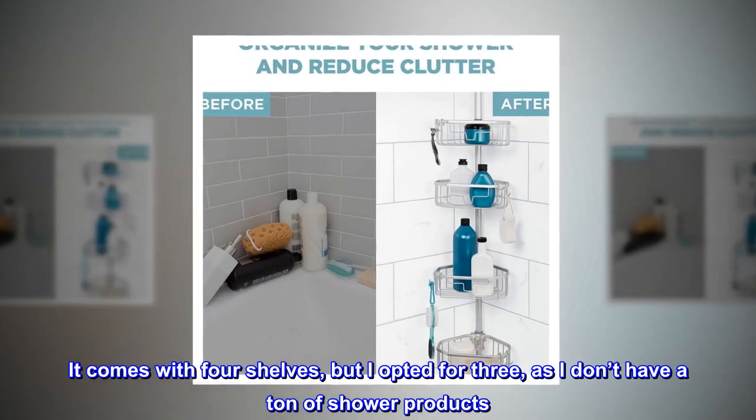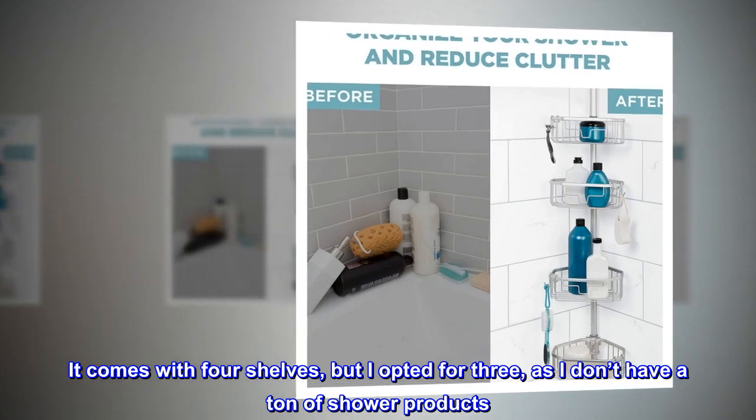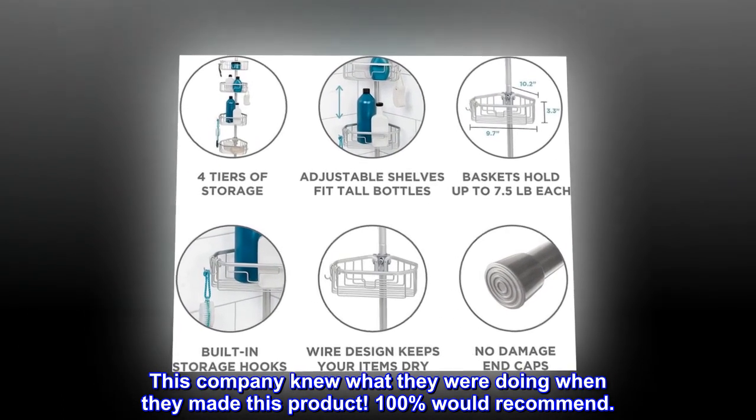It comes with 4 shelves, but I opted for 3 as I don't have a ton of shower products. This company knew what they were doing when they made this product. 100% would recommend.